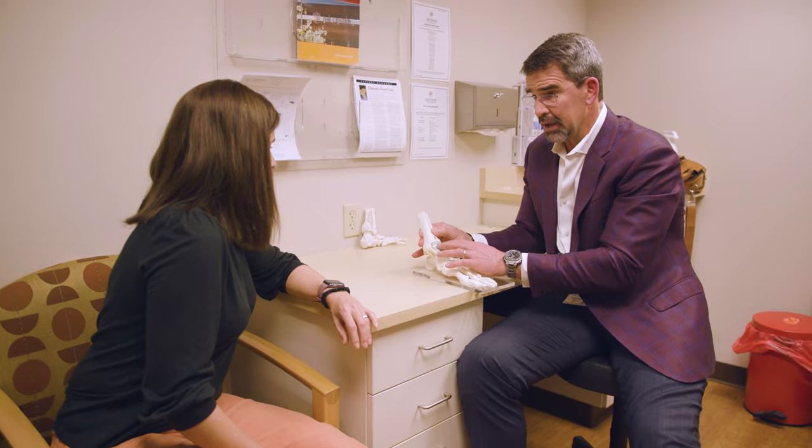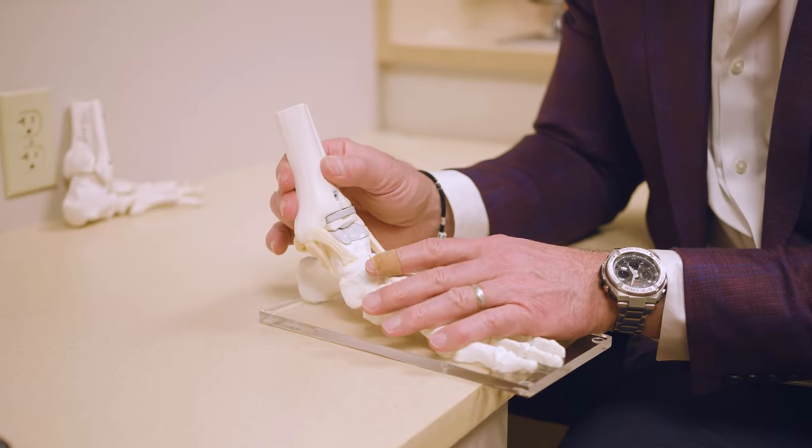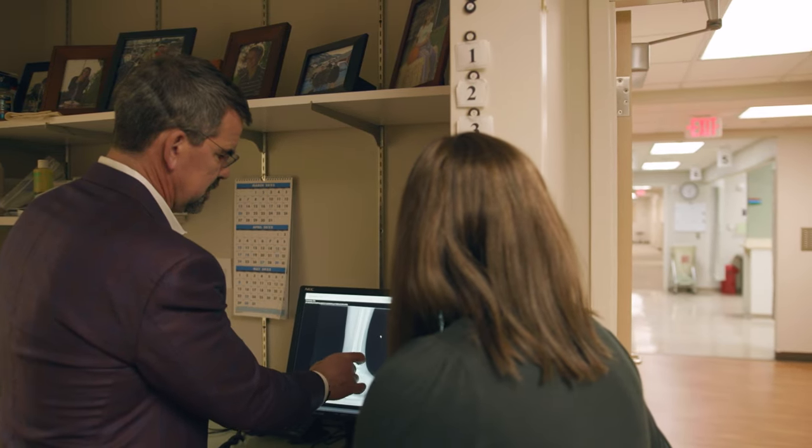Patients are in a splint for a couple of weeks, then come in to get their stitches out and an x-ray, and then go into a cast for about another four weeks — so six weeks total of non-weight bearing. Then they transition to a walking boot, start some PT, and are usually in the boot for about another four weeks before returning to shoe wear.